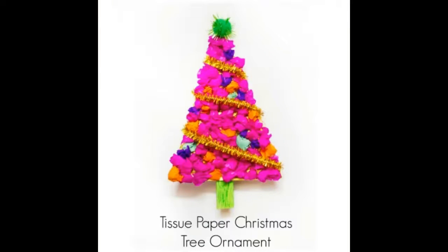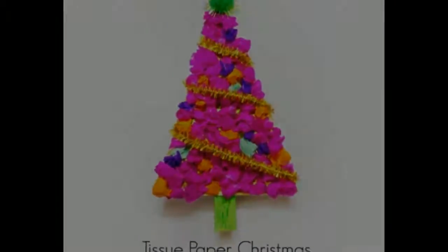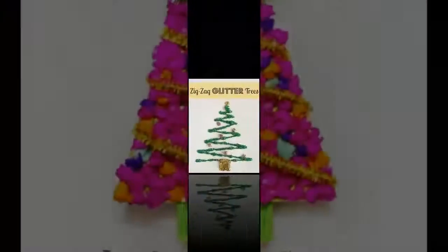Tissue paper tree ornament: use different colored tissue paper to create this beautiful Christmas tree ornament. You could even give these out to family and friends as little gifts.